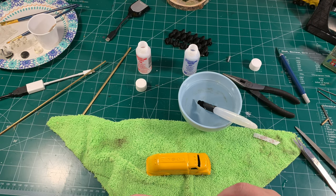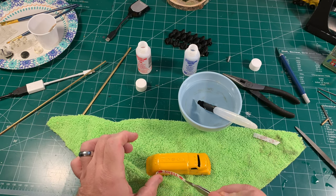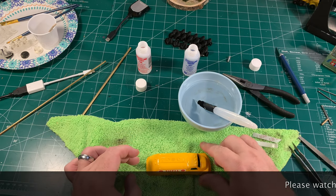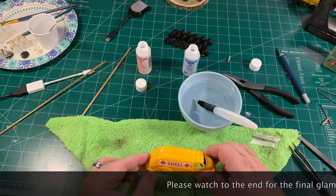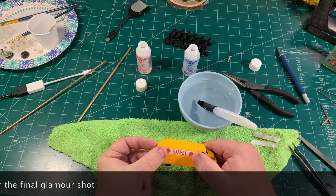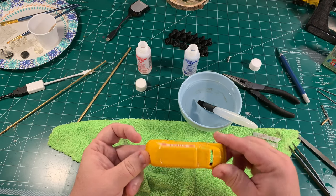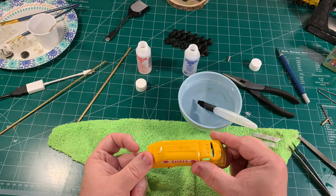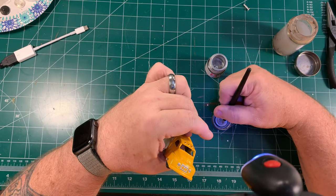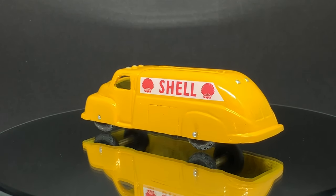I knew at this point I was going to have something to show you, though I still wasn't sure exactly what. The toy didn't come with anything on the sides of the tank, but I decided to make some Shell gas logos to put on the side of the tank. I printed those out using water slide transfer paper for a laser printer, cut them, and applied them to the side of the tank — things were looking pretty good. All I had left was a little bit of detail painting, and then we could go ahead and take a look at what we'd done. I hope you like it, because it sure was a bear.